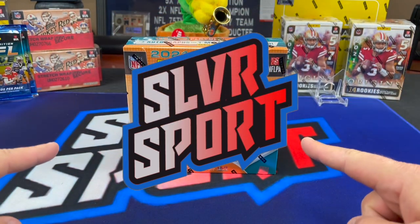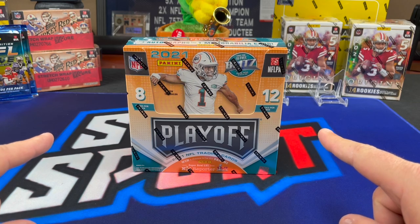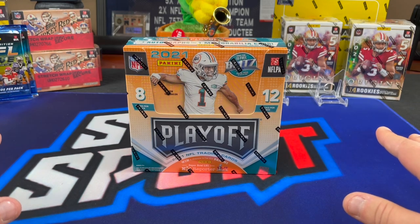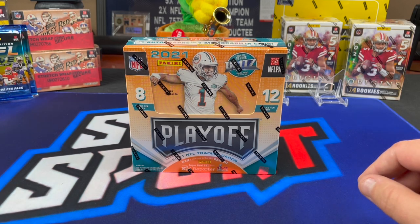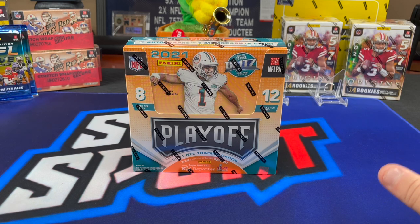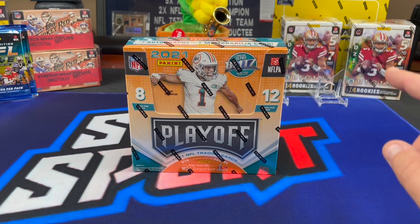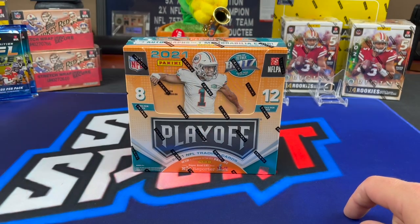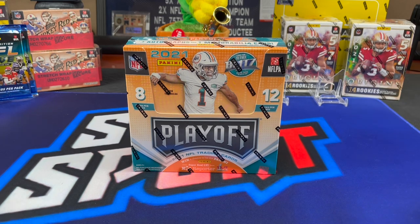One more thing before we get into this box of Playoff. Ultra Game picked their winner. They did a random of all the comments on our giveaway video, and that winner is Cassius Cole. Cassius Cole has at least 10 comments on our channel, so he's been around for a little while. Cassius Cole, if you didn't get my message that I responded to on the giveaway video, please hit me up via email, which you can find in the description below, along with all our contact info, so that we can connect you with Ultra Game.